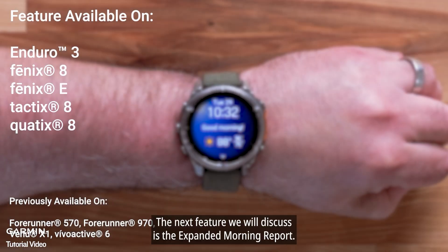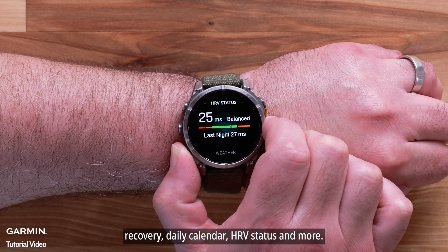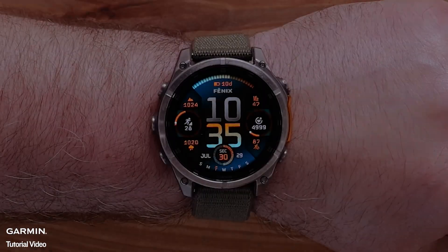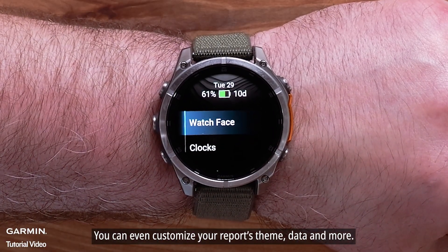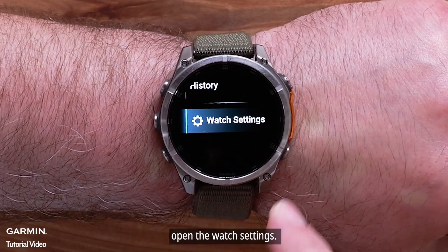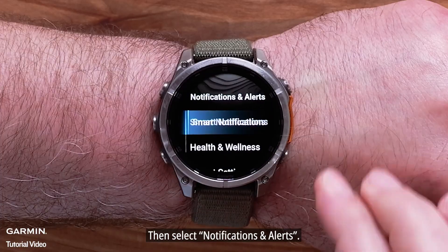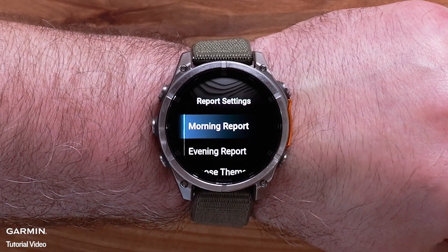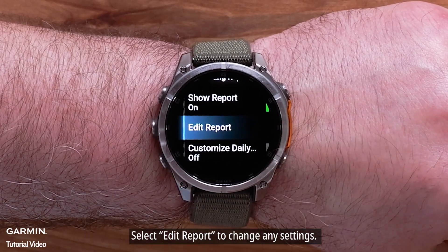The next feature we will discuss is the expanded Morning Report. Now your Morning Report can include additional details on your sleep, recovery, daily calendar, HRV status, and more. You can even customize your report's theme, data, and more. To make changes to your Morning Report, open the Watch Settings, then select Notifications and Alerts, followed by Report Settings. Select Morning Report, then select Edit Report to change any settings.